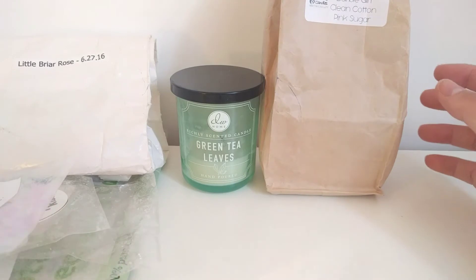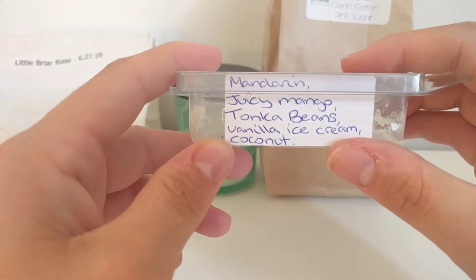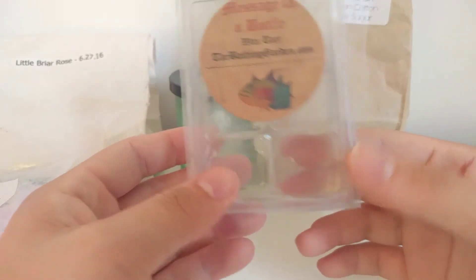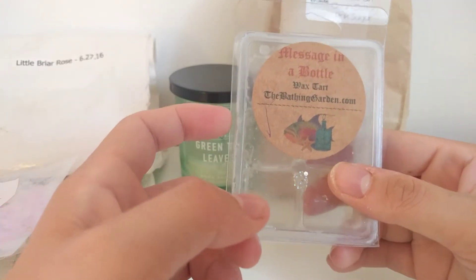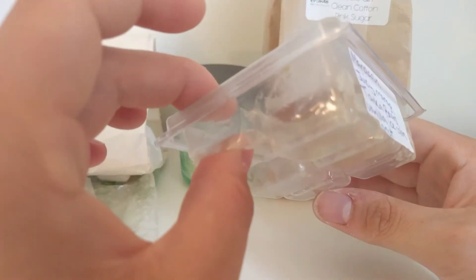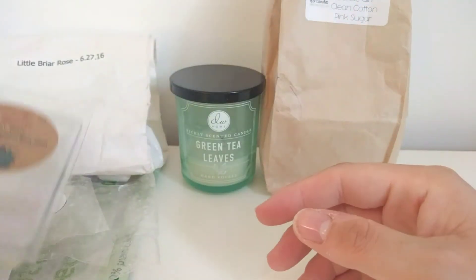I would purchase the Tropical Love Spell again and I love the Barbie Girl Clean Cotton. The last empty is Message in a Bottle by Bathing Garden — mandarin, juicy mango, tonka beans, vanilla ice cream, and coconut. I really liked this one in the end. I put two cubes in my melter and it threw better than just one. It's a very Caribbean tropical scent — you get all those notes and don't get too much coconut, which is probably why I liked it. The clam was getting really sticky so I used it up.